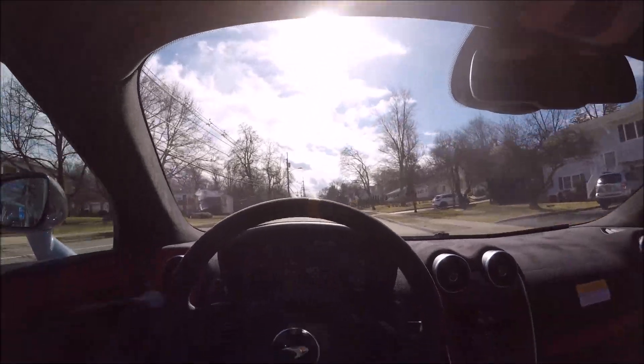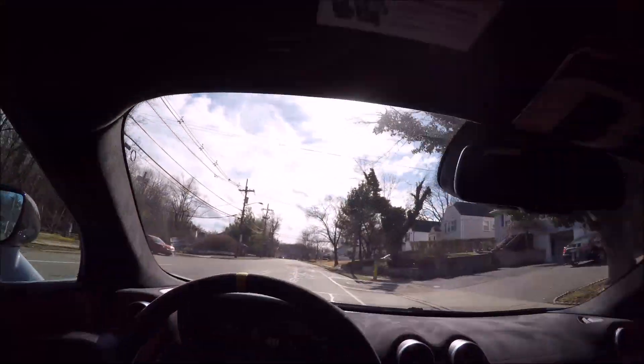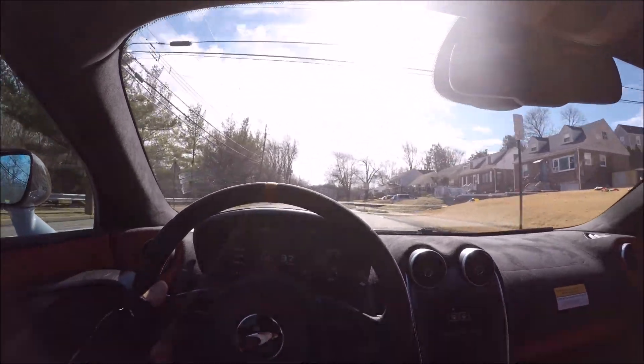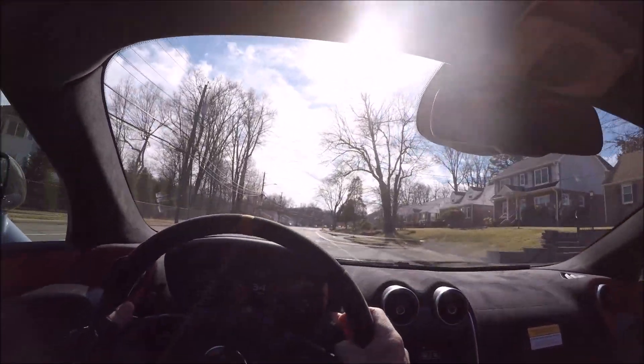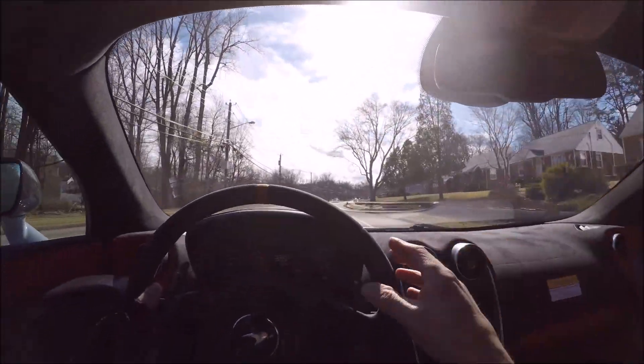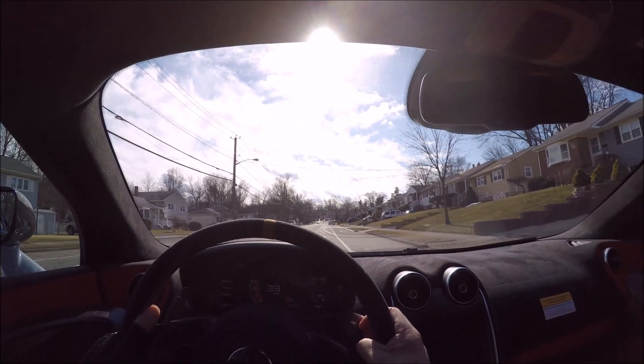Sight lines are good - you really have a good cockpit view here. You've got really thick A-pillars, which are much thicker than my NSX, but you do have kind of a good NSX-like view. The GT was all sunroof - this is all coupe, there is no sunroof available for this car. But there is a convertible, so if you want drop-top motoring you can definitely get the convertible version.